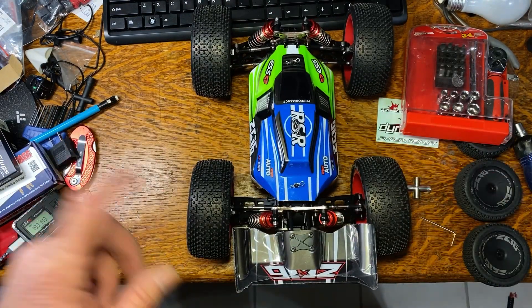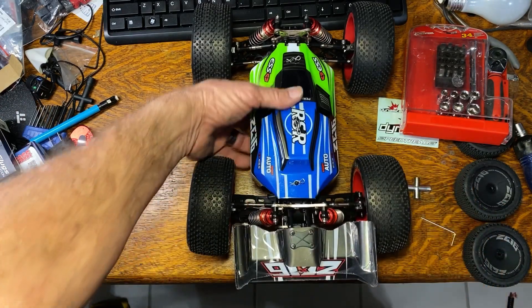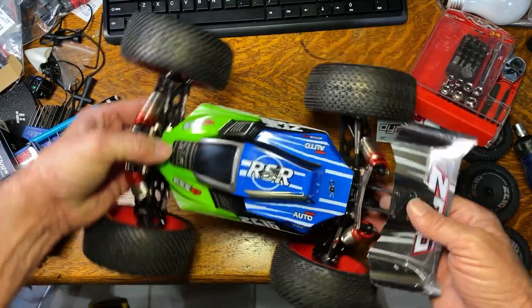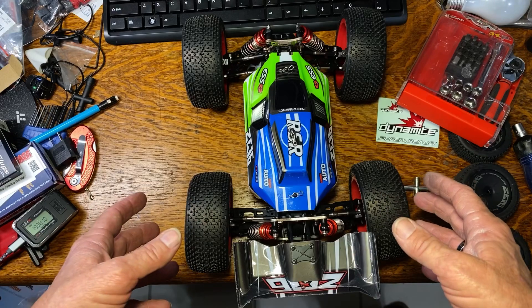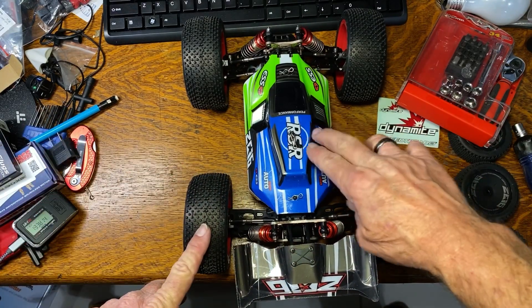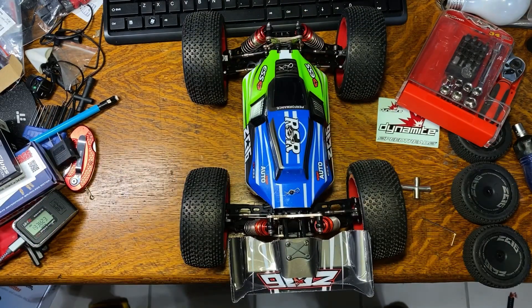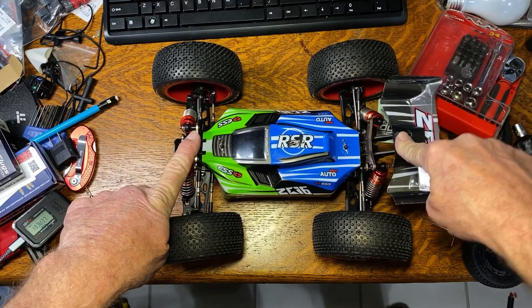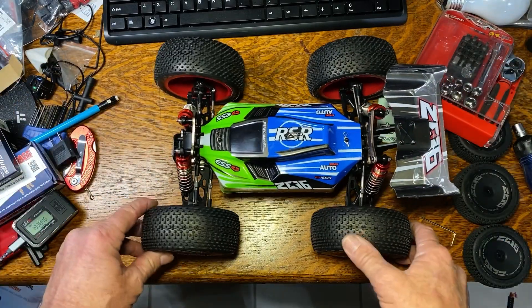I need daylight to do all this and I won't have any until Monday. I have to go to Montana tomorrow, it'll be nighttime when I get back, and same thing Sunday. So next Monday, weather permitting, that's when all this testing is going to happen. I wanted to give you guys an update on what's going on right now. I like the look of these big tires, though if you're running them permanently you'll probably want to change to a smaller pinion gear — I really think it's going to be geared way too high for this motor and ESC.